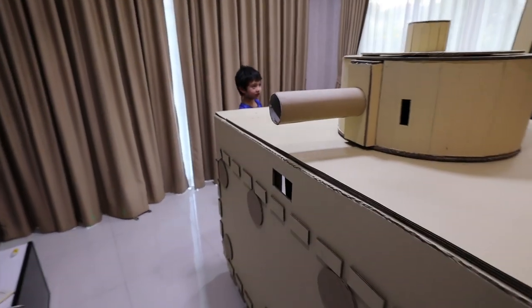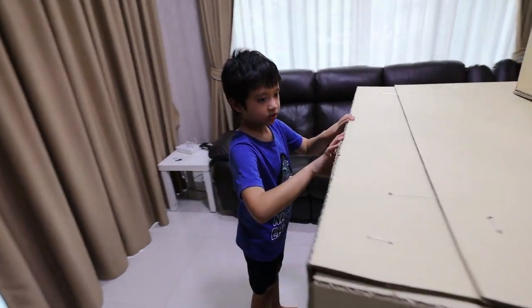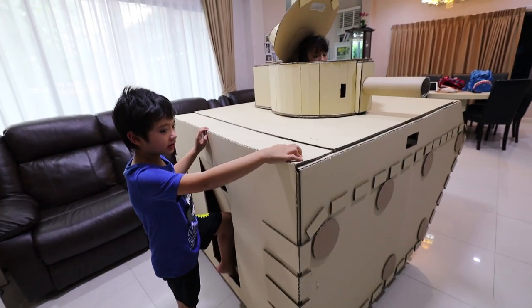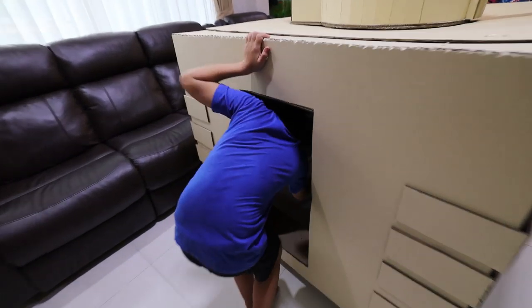I'm out of cardboard. Fun fact, there is no tape used at all in this tank — not a piece. It's all done with zip ties and hot glue. Alright, Skyler, let's go show us how to get in. There's a door in the back.